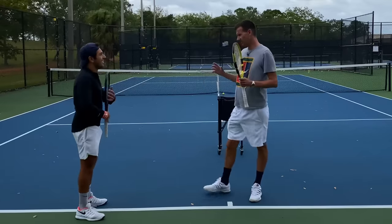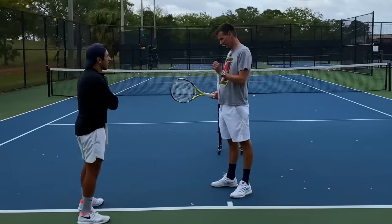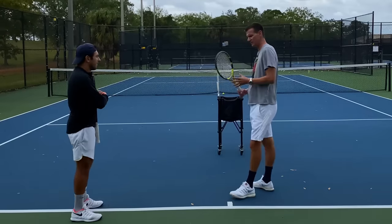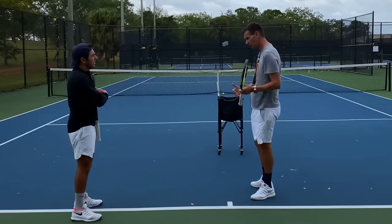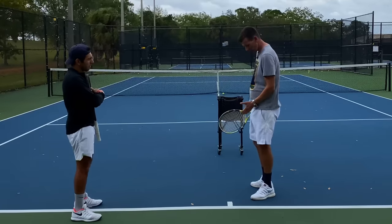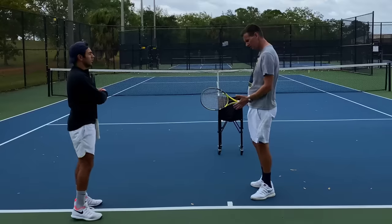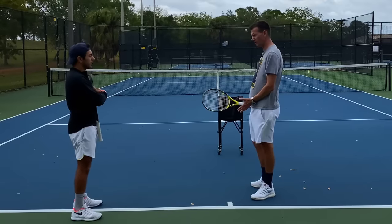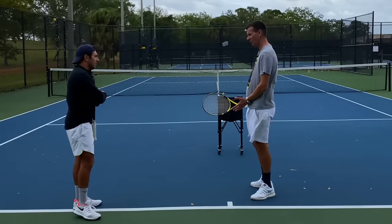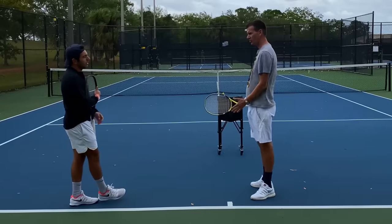There's one more thing to pay attention to: what your left hand is doing. On the vast majority of one-handed backhands, when players accelerate forward towards the ball the non-dominant hand comes with the racket to about the middle of the body. Some keep going a little more forward, and some stop right there. What I don't want you to do is remain there - once you make contact I want this hand to go in the opposite direction.